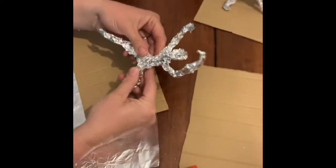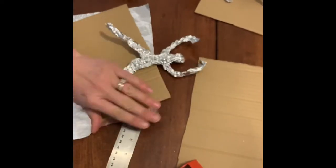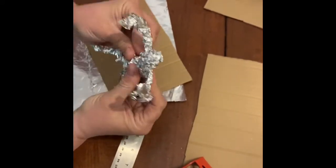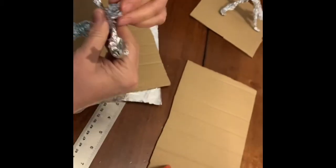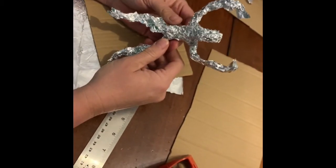If something happens, like the figure starts to split, just rip a piece of foil — don't throw away your whole figure. You can wrap it around to reinforce that if it looks weak. Just take another piece of foil and try to wrap it around. So don't give up on this, and don't scrunch it up too fast. Those are my tips, and I can't wait to see what you make.